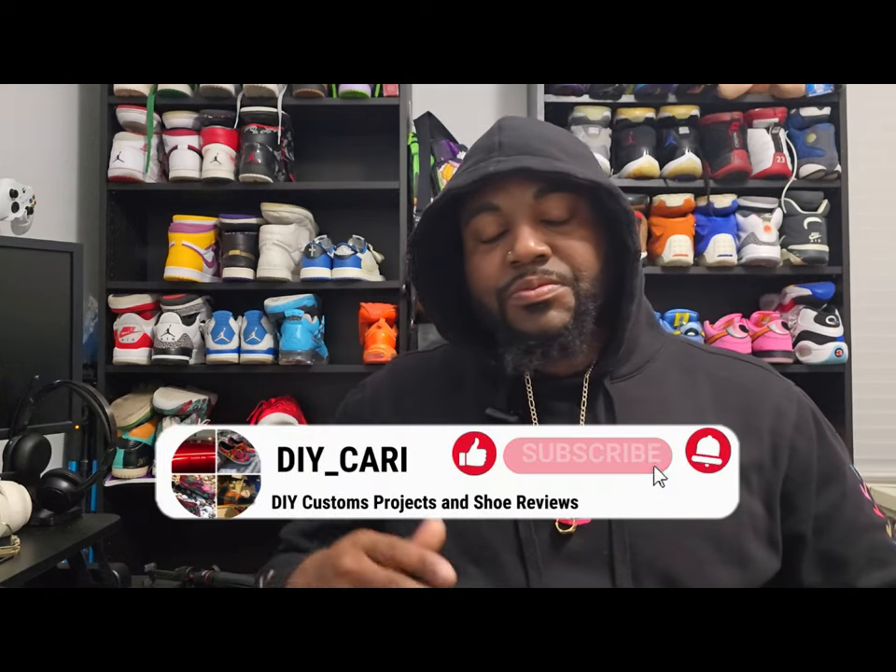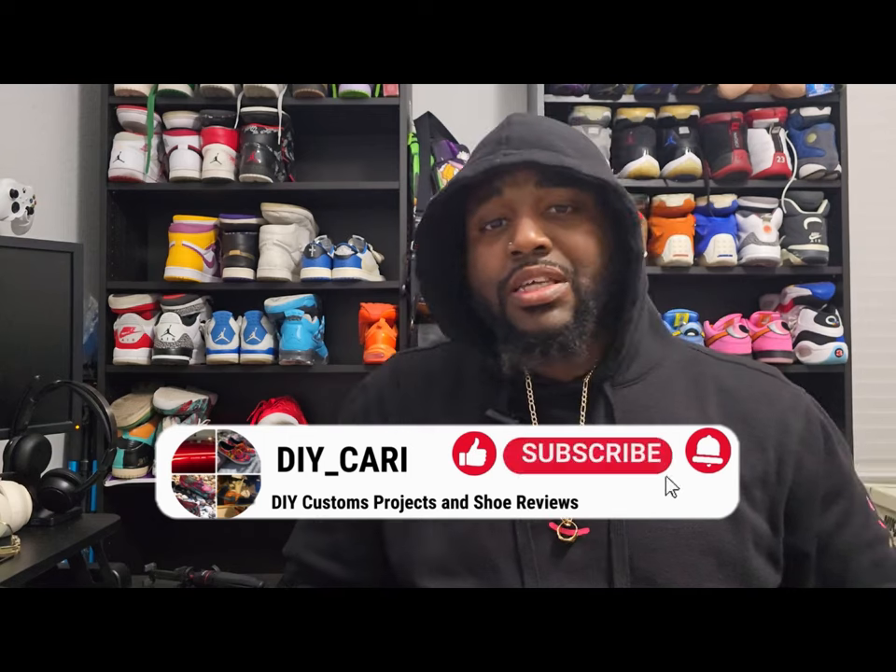Before I show y'all the shoes, I just want to get this out of the way right now. This is a UA review, so everything in the video is my opinion only. This information is to help y'all decide if you actually want to buy UAs, or if you had comments or thoughts and needed those answered. Get in the comments below and ask whatever you want — I promise I will get back to you. I answer every comment, good or bad. Also, thank you for subscribing, keep subscribing, keep commenting, keep liking — it really helps. I appreciate each and every one of y'all.